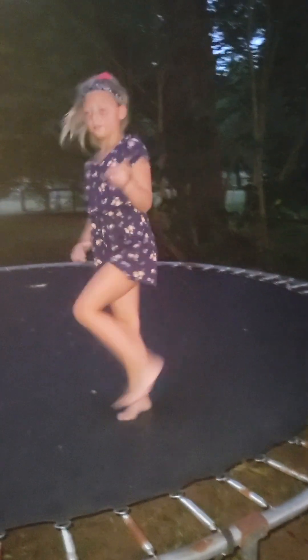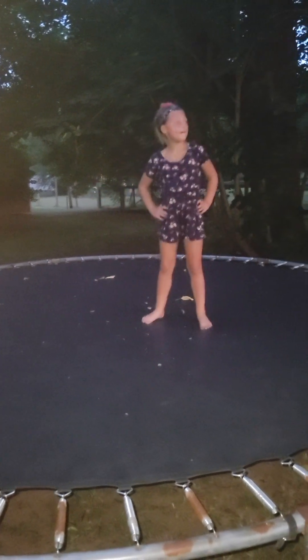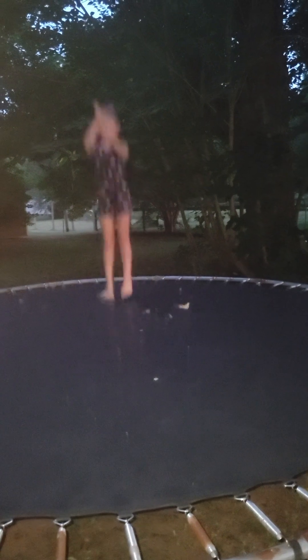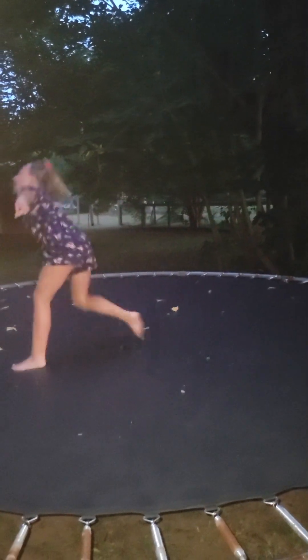So now what should I do? A cartwheel. Front handspring — I don't think I've done that yet. Not a front handspring. This is what you call a front handspring. If my hair would get out my face. There we go.